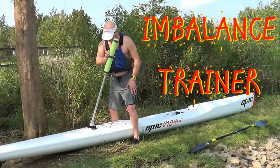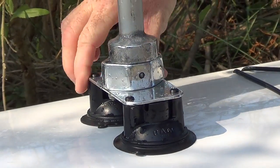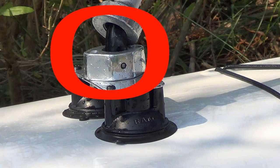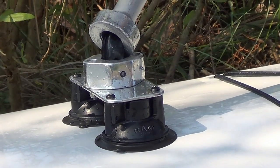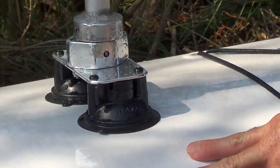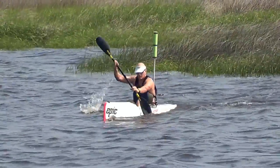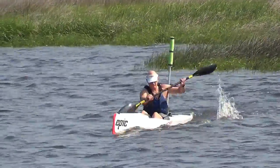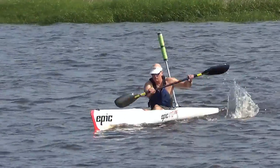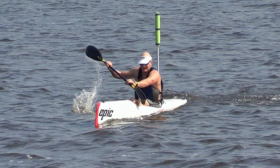I call this gadget an imbalance trainer. It is attached to the hull of a surf ski with two suction cups. The primary element is this tensioned rubber strap contained within an aluminum tube. The pole sways and disrupts my balance as the surf ski is paddled through the water. The trainer transfers loads to the surf ski that provide a range of sensations from gentle swells to being struck from the side by a wave.